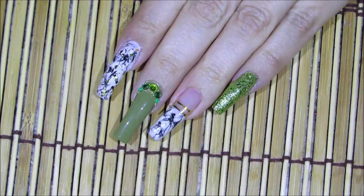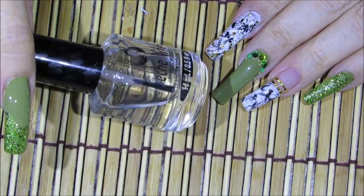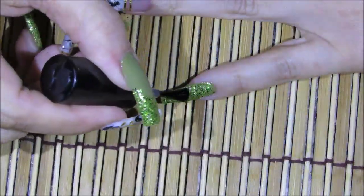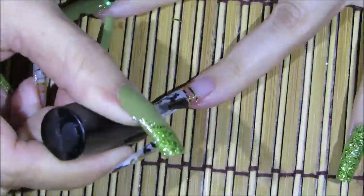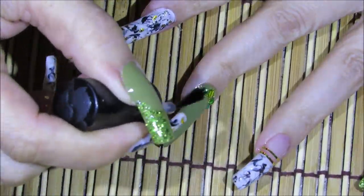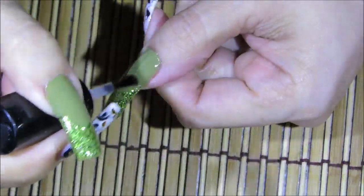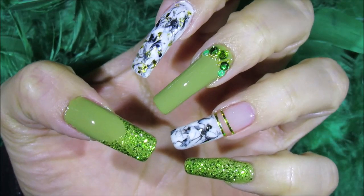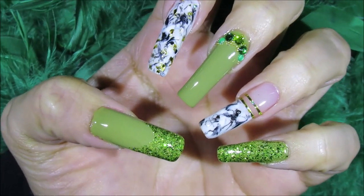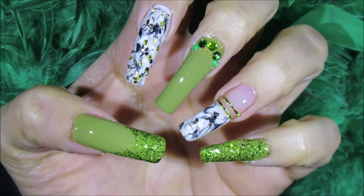Basically that's it. All I have left to do is apply my top coat. The top coat I'm going to be using today is Seche Vite. And that's it — that's how you get this nail art design done. I hope you guys like this idea and give it a try. Thanks so much for watching, and I'll see you guys next time. Bye.